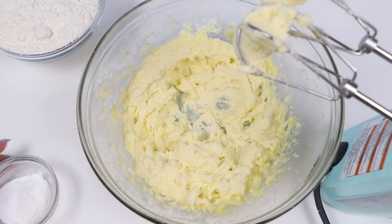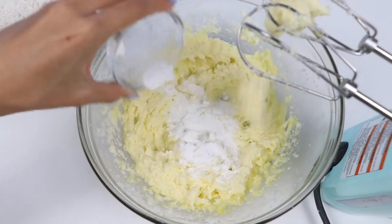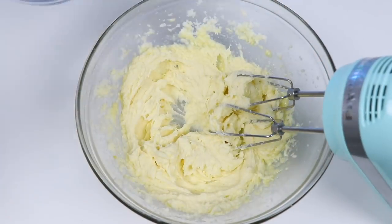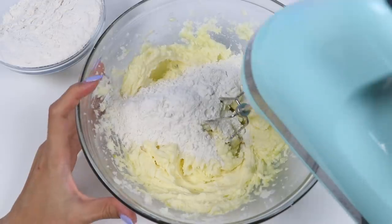And now for the dry ingredients. In here is half a teaspoon of cream of tartar, cornstarch, baking soda, and salt. I'll give that a mini mix, and then we can add in the flour. In this bowl, I have one and a half cups of all-purpose flour. I'll add that in slowly so it doesn't get everywhere.